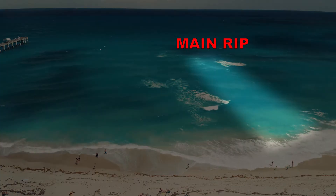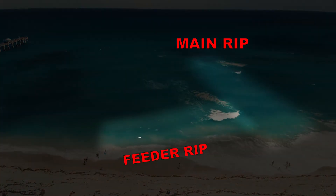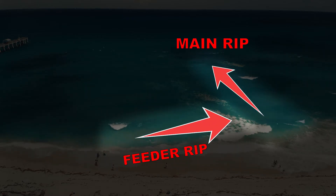There are two components to a rip current: you have your main rip and a feeder rip. The feeder will feed you into the main, and the main will suck you out to the ocean. Here's what to look out for.